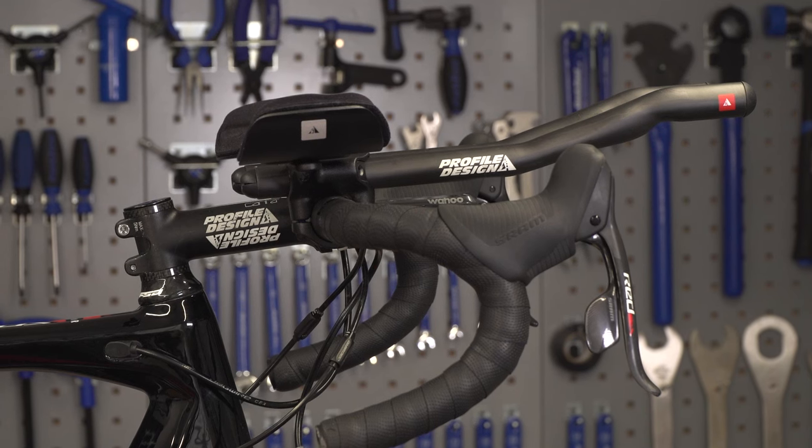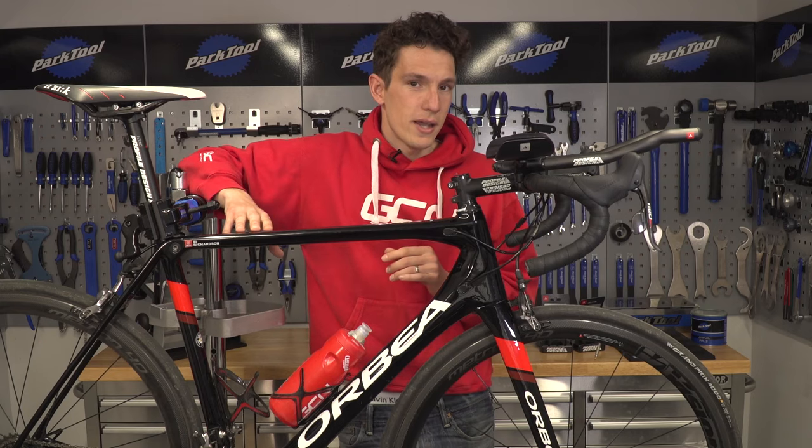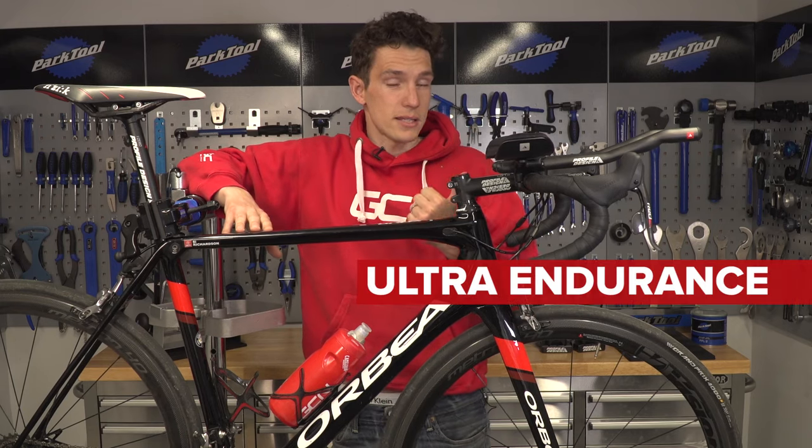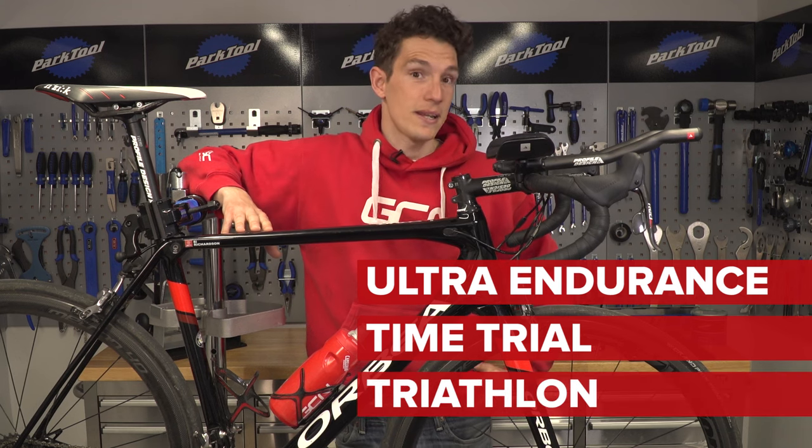They're not gonna make your bike more aerodynamic, but they will make you considerably more aerodynamic. Of course, they're not legal in mass start road events, but for ultra endurance events, for time trials, and for triathlon, they make a really sound investment.